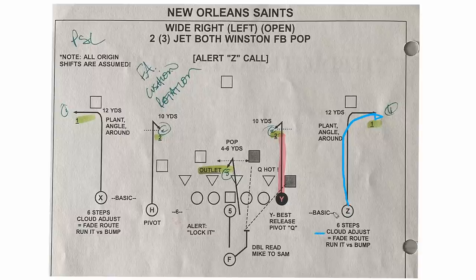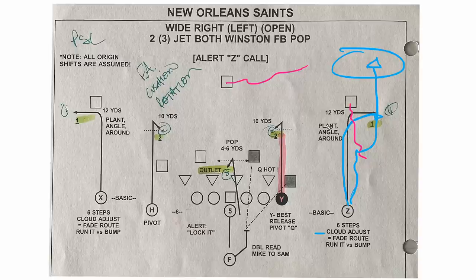This cloud adjustment just means that if we get a cloud corner — so if we're out here and this corner rolls up into the flat defender and we get a half-field player over to this side — this now becomes a go route. Usually must outside release, go. We're not going to throw it. Maybe take a shot at that hole shot if you really love it, but not really the intent of the call. So that's what that cloud adjust is.